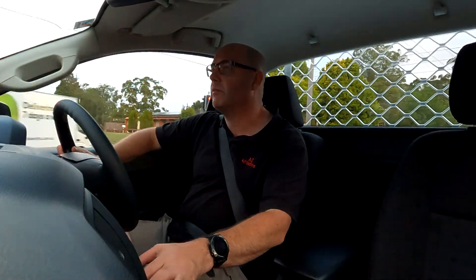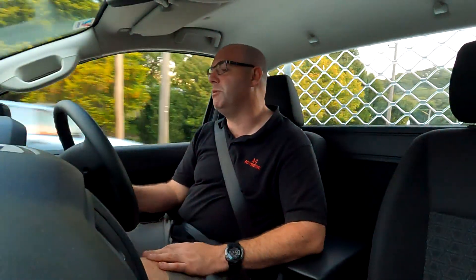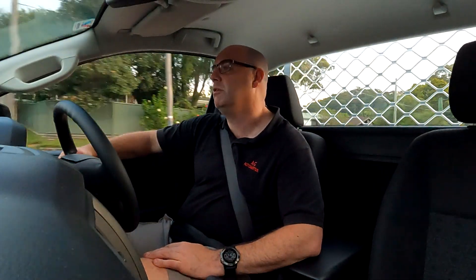It does have a bit of pickup from the turbo diesel, which I like. It's got a lot of torque down low so you can get the power up straight away, especially when you're carrying things. I will say that it's a little bit bumpy over bumps when it's unladen. If you put a bit of weight in the back it'll even itself up and be a little bit nicer over the bumps, but just when you're cruising along with nothing in the tray, you can feel it.